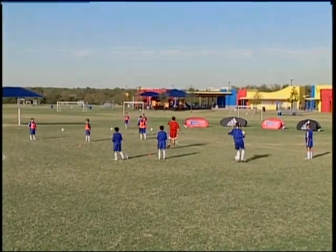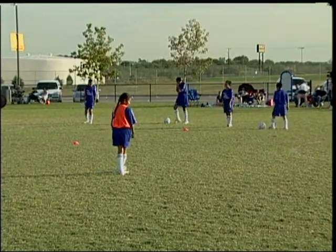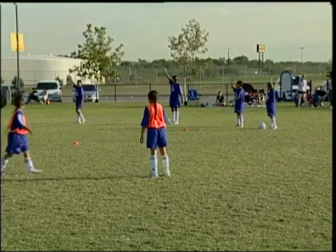One, two, three, four, five, six, seven. This group wins the round. Raise your hands up. Yes.